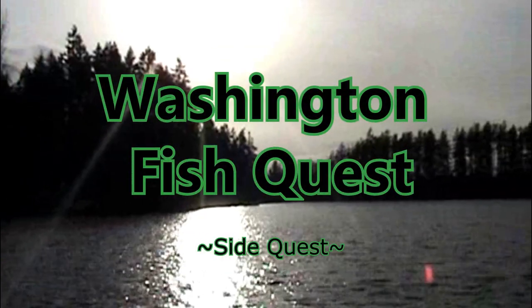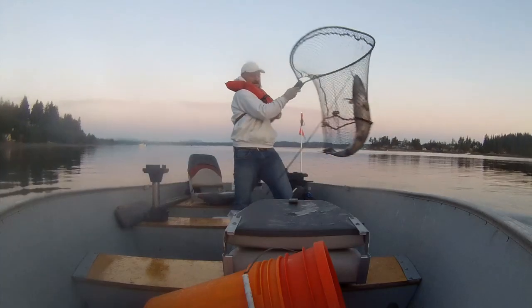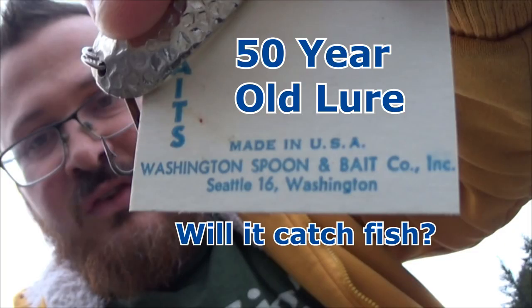It's time for Washington FishQuest. This episode: a 50-year-old lure. Will it catch fish?